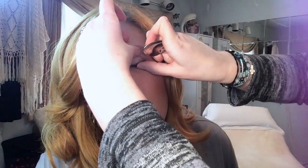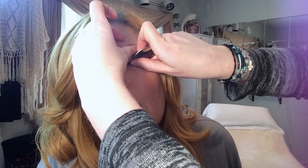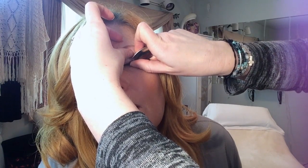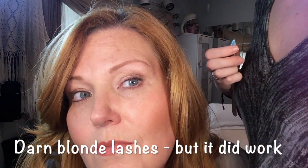I want to be careful not to pull too hard because I don't want to pull out her lashes — it's just the friction. They lifted a little bit. You can sometimes use the tip of the spoon too. Because of my blonde lashes, you'll really see the difference once we put on mascara.